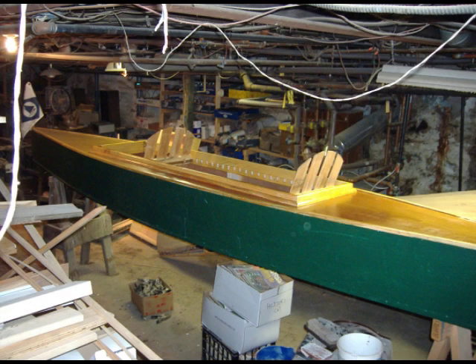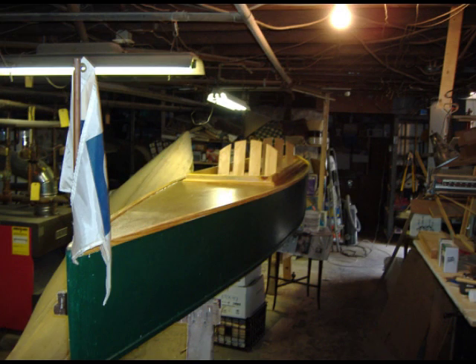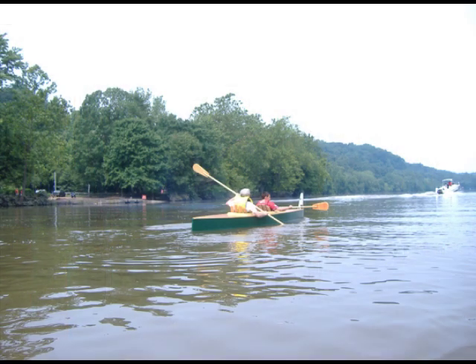A year or so ago, my grand-nephew and I built this 16-foot cruising canoe, two-person, and it's been very nice — we enjoy it. But I decided I wanted to make it into an outrigger trimaran, or canoe moran.